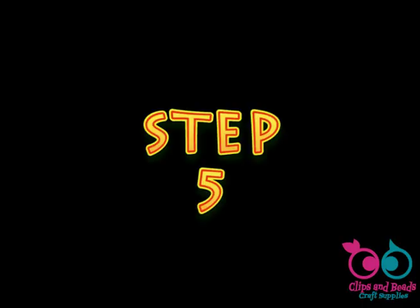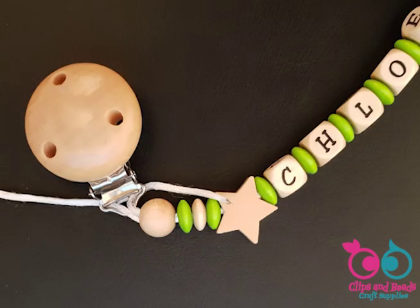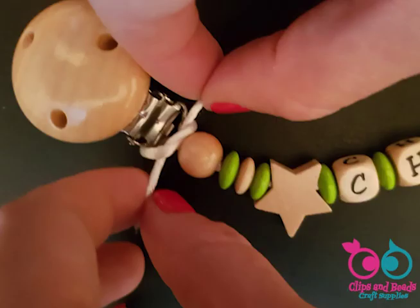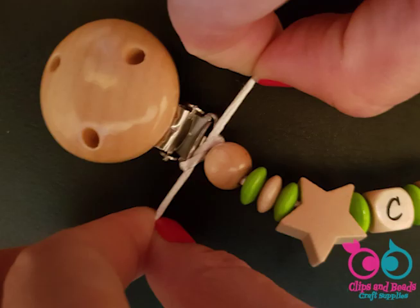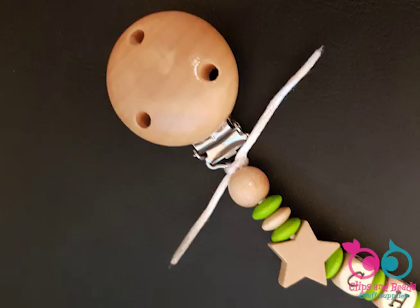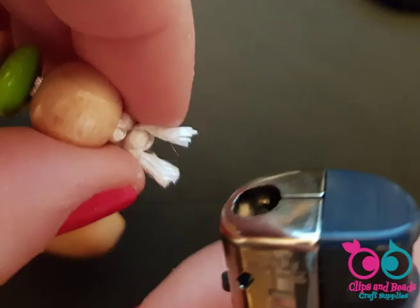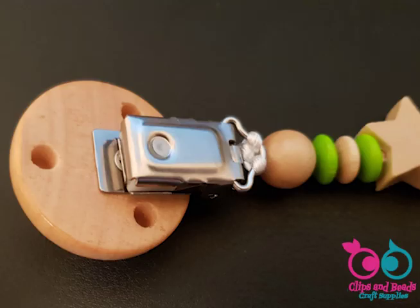Step 5. Pass the final part of the cord through the clip, pull the two ends on the back and tie them firmly. Then tie another knot, slightly burn the ending parts and push them inside the safety bead, helping yourself with the hair pin.